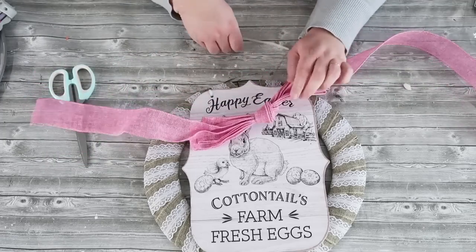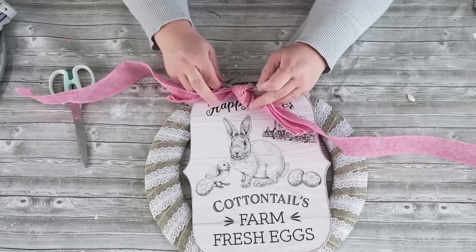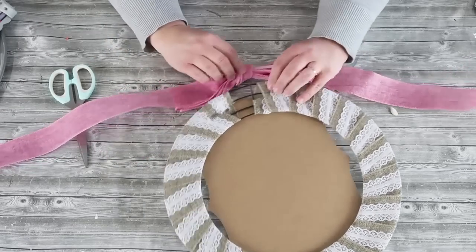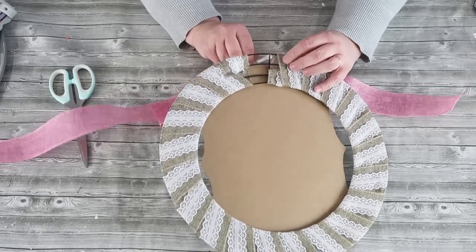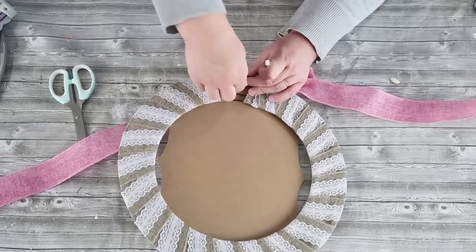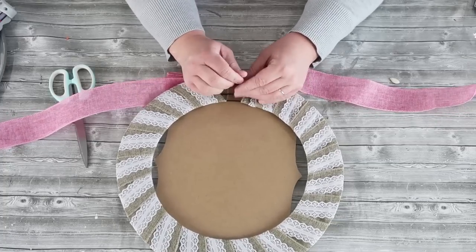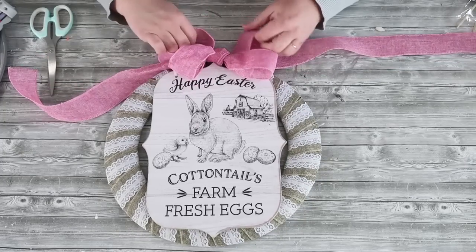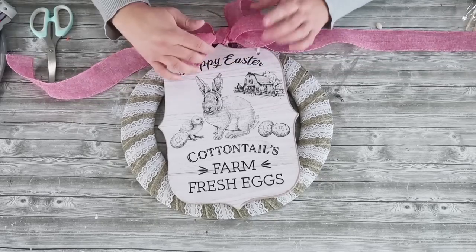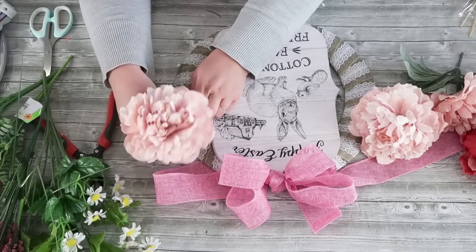I'm going to pull a zip tie through the bow and put that around the wreath form itself, so I don't have to worry about hot gluing it and making a mess. I'll get it in position and then tighten it. Once you've got your bow on, go ahead and fluff it out — all we did was zigzag back and forth and tie a knot. If you want more loops, just keep zigzagging or you can double up bows.